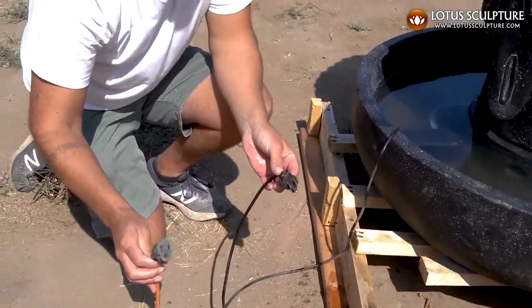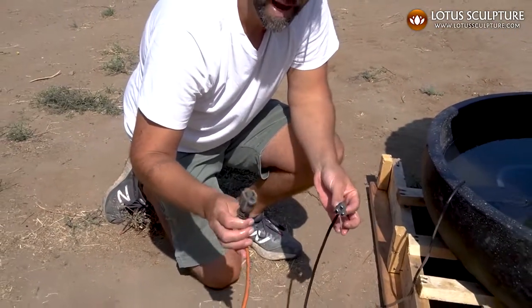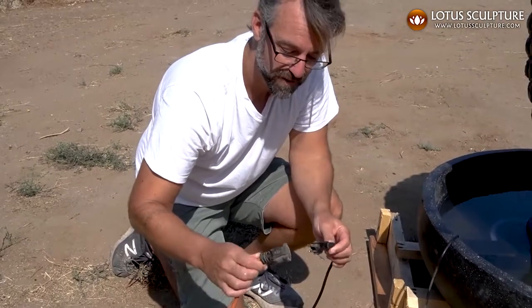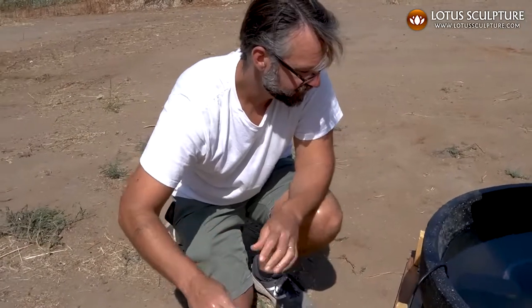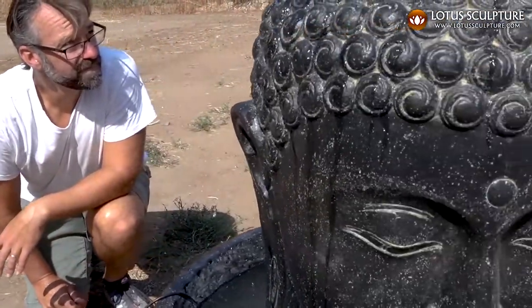Every cord is about four feet long, so the only thing you really absolutely need is just the power source. Plug it in.